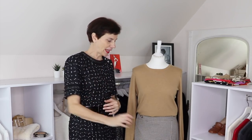Bonjour! It's Marianne Lecoeur and today in this video I am going to show you a number of outfits that you can create with this check skirt.